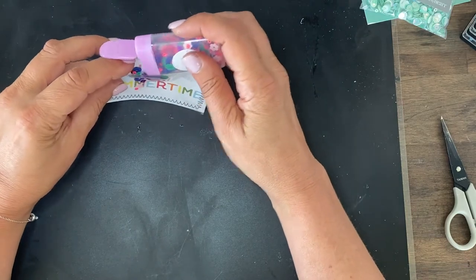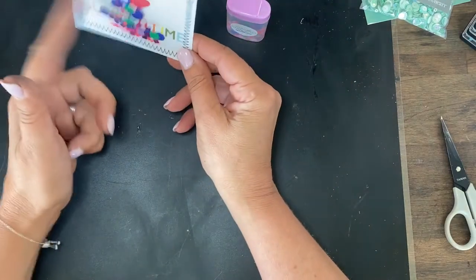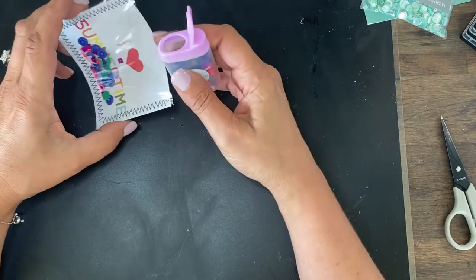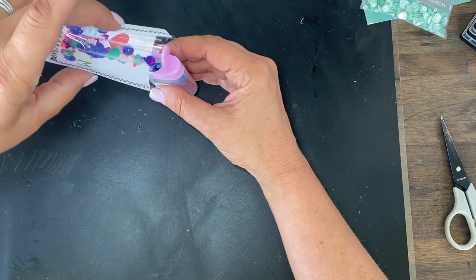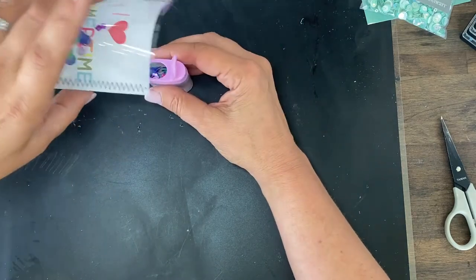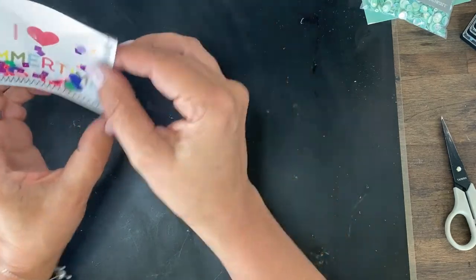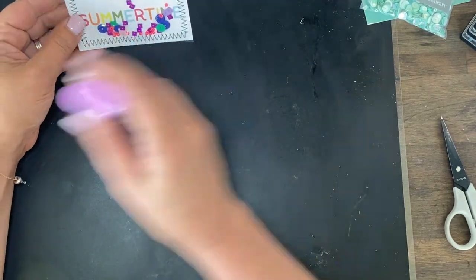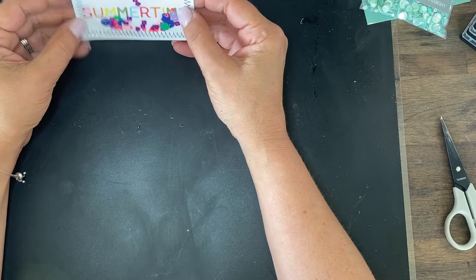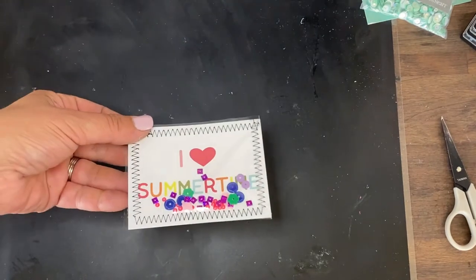Then you stick your sequins, glitter, or other sprinkly embellishment inside. I got way too many sequins from some yard sale and auction finds. You just kind of eyeball it — that's probably good, we don't need a lot in there — and then you're just going to zip up the other side. Let me do that really quick and then we'll make a few more.